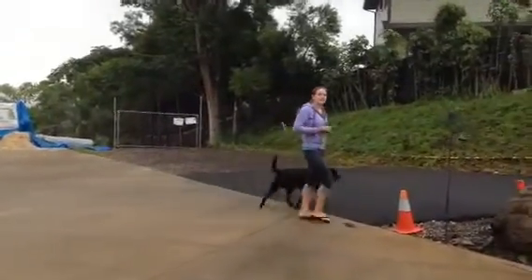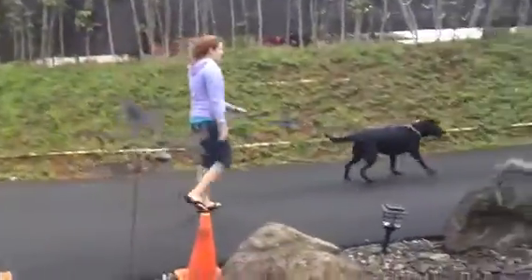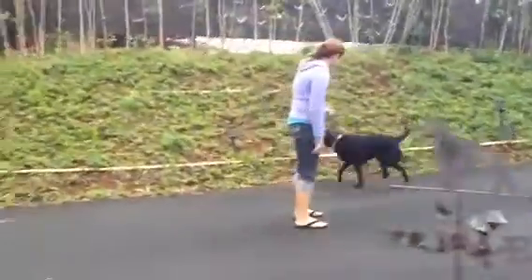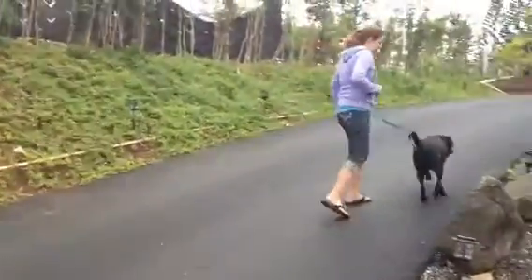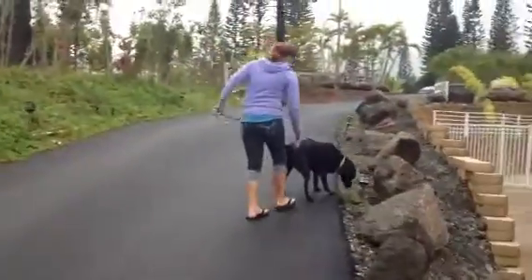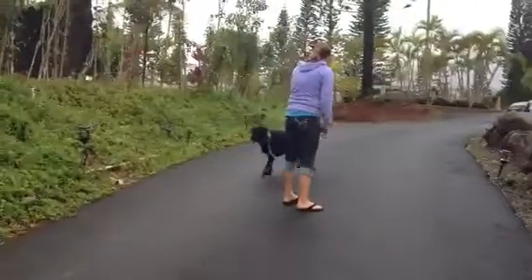I'm taking her up here because her nose gets her into trouble. Sasha, back. She hasn't been up here to explore before. Sasha, back.